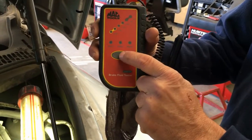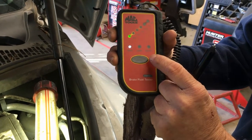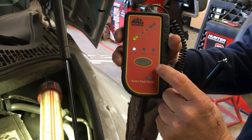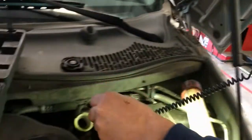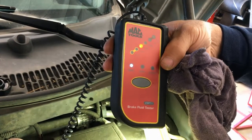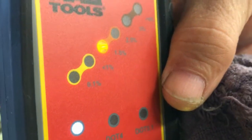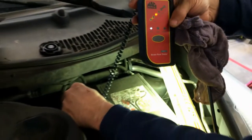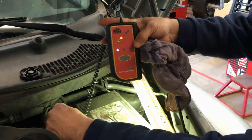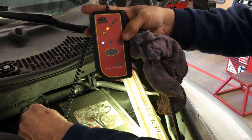Many manufacturers make a neat tool that measures the moisture content. You can measure DOT3 fluid, DOT4, or DOT5 depending on what's in your system. This system uses DOT3. All you do is stick this little probe into the brake fluid and watch the results. It's telling me there is about a little more than 1% moisture content inside our brake fluid — that's not really good. It means it's time to flush it out. It's not in the red yet, but it'd be a good idea to flush it pretty soon.